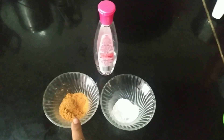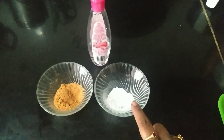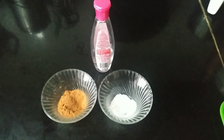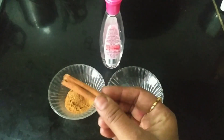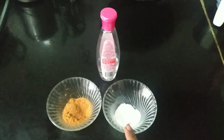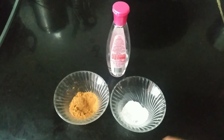I am going to show you a cinnamon powder — this is baking soda and rose water. This is cinnamon powder and cinnamon sticks. I am going to show you these three ingredients: cinnamon powder, baking soda, and rose water.